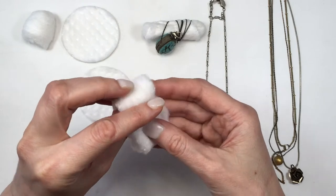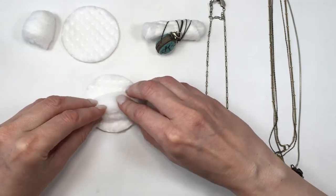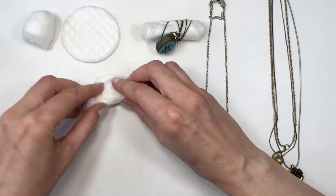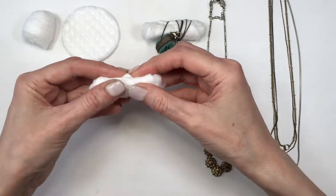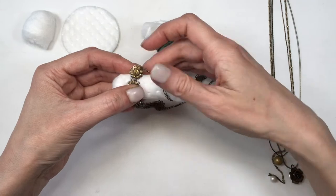I make little homes for the delicate necklaces using some round cotton pads and cotton balls. I undo my cotton ball and fold it twice into a long shape as opposed to a round one. It's as simple as making a wrap shape with the cotton balls and cotton pads, and the necklaces go around it like so.